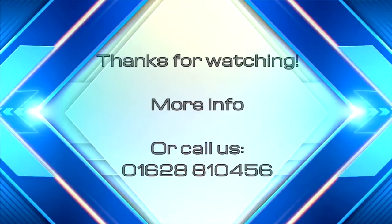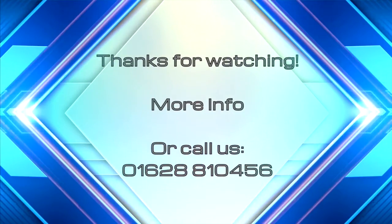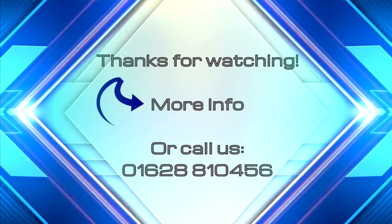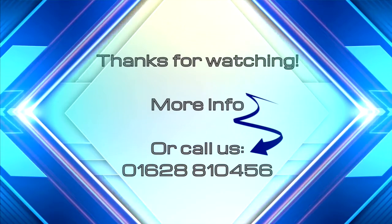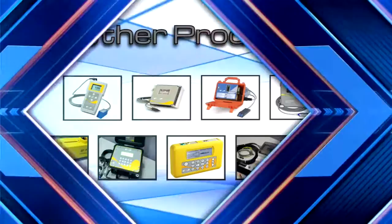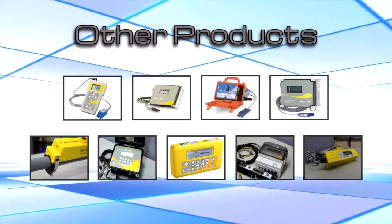Clip the electronics onto the other side of the guide rail. Thank you for watching. If you'd like more information, click More Info or call Micronix on 01628 810 456. To see other products, simply choose from the products on screen.